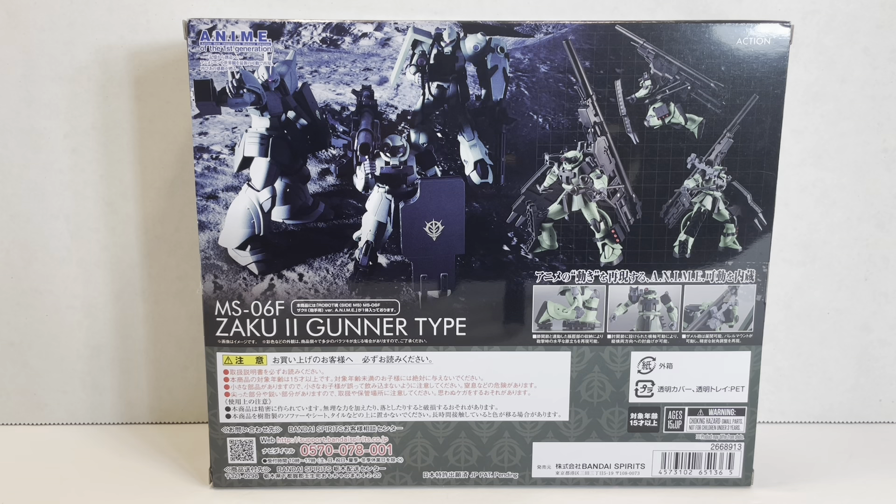It's a really interesting design. We'll do some comparisons since there are some elements of the Zaku 2 F2 in this mobile suit. The weaponry is really interesting, and of course there's the giant Zommel cannon. So let's go ahead and take a look at it.